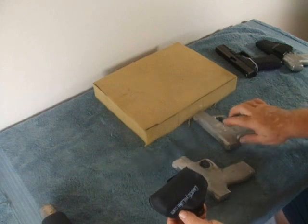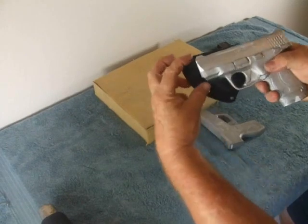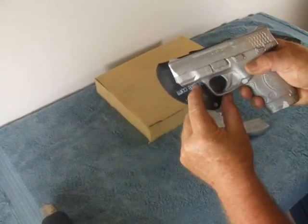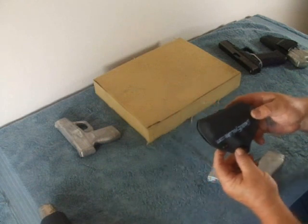If we wanted to fit this to another gun of similar size, we would check it like this. We want to make sure we have enough room here and a little space between the rivets and the gun itself. That's pretty good right there, so this will work.